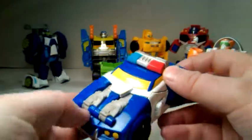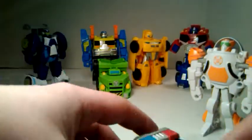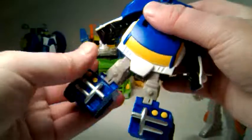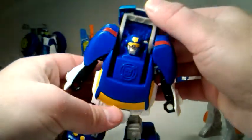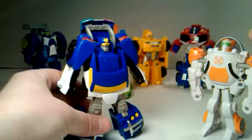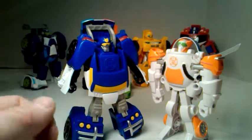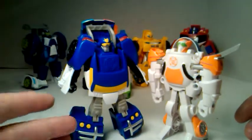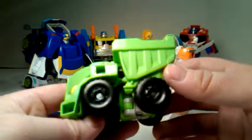And then next we've got Chase. He's got wheels and they roll. All you do is you take this and flip it back like that. Automatically, the legs pull down and arms pull out. And we have Chase and Blades in their cartoon accurate forms and colors. So far all the robots I've shown you transformed are pretty much cartoon accurate.